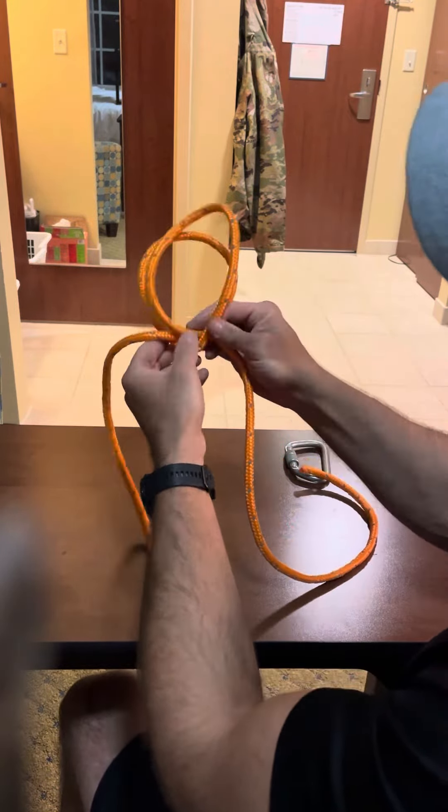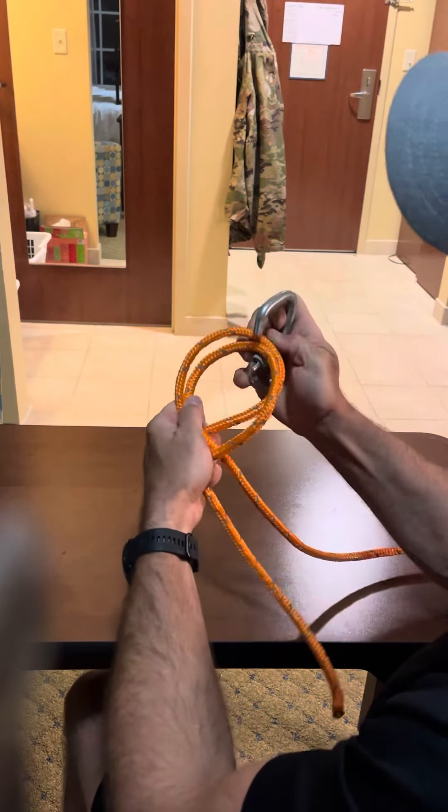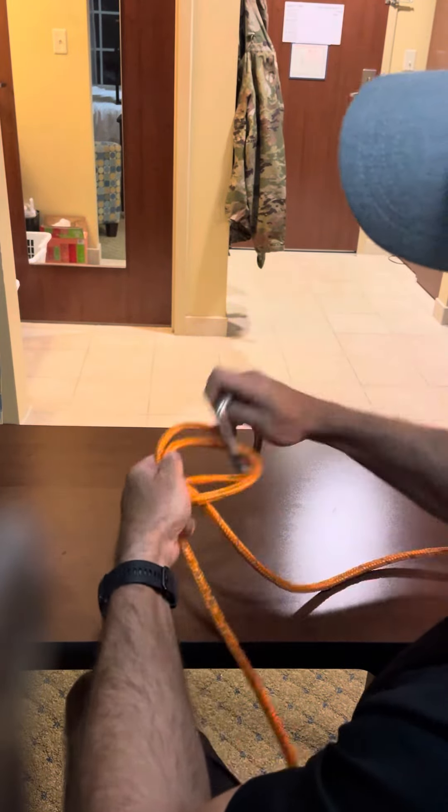To loosen it, you're just going to pull on this locking bar both ways — it loosens the knot up. In Ranger School you're going to have a minute to tie this knot; it's a pretty simple knot and you can tie it easily faster than one minute. So you're just going to take the rope, make a half hitch, make another half hitch in the opposite direction, and cross over the top — that's the clove hitch.